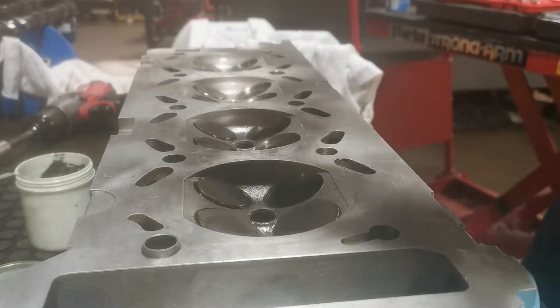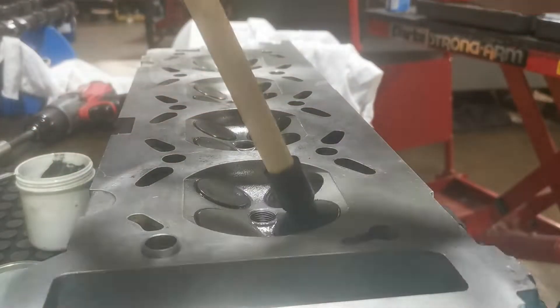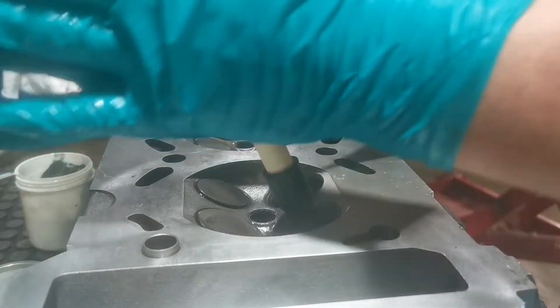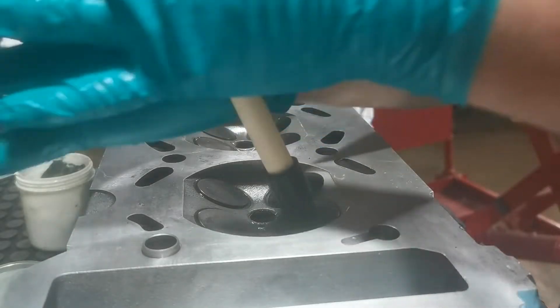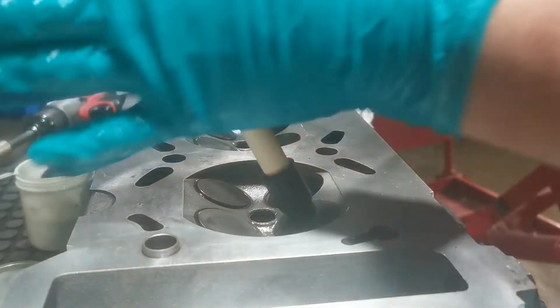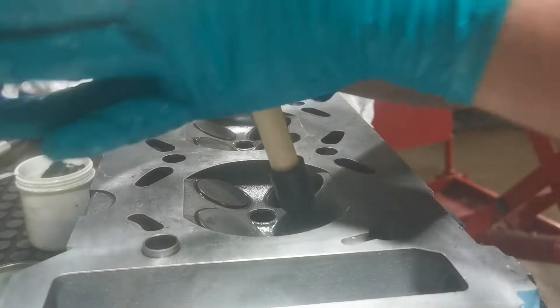Get your tool, try and make it central if possible. Without putting too much pressure downwards - just back and forth. You can notice the difference in sound when you've ground through the high spots - you'll be able to hear the difference in sound of the surface being made.